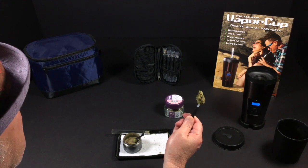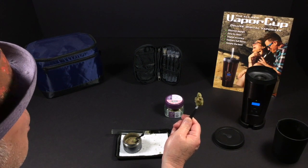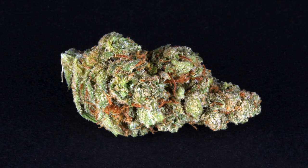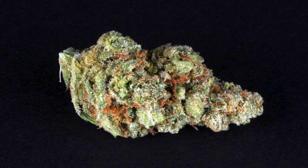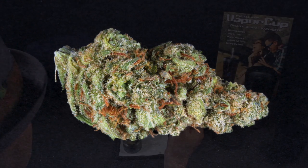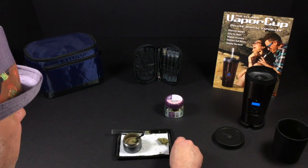Look what I've got here — this is a bud of something called Super Lemon Haze from a cultivator called THC Design. We've tried a lot of flowers from them and they have a lot of sativa flowers, and this is no exception. This flower is a sativa.